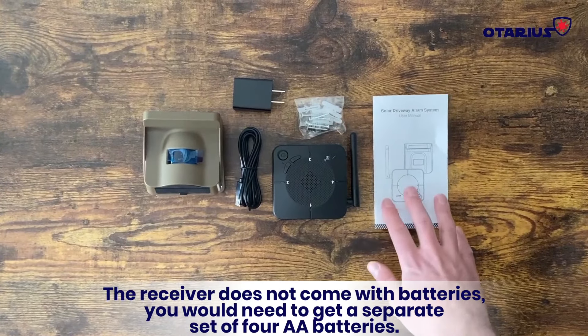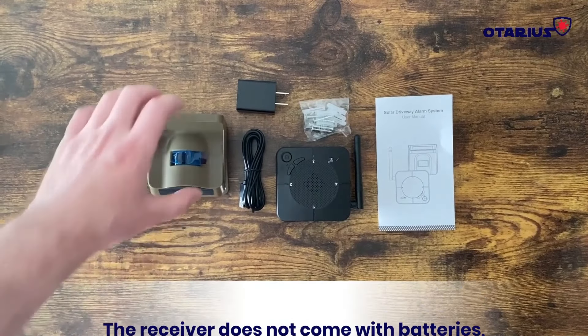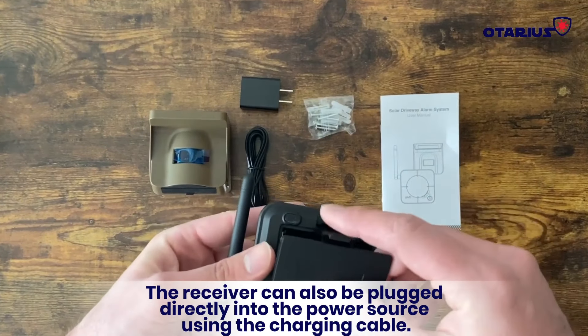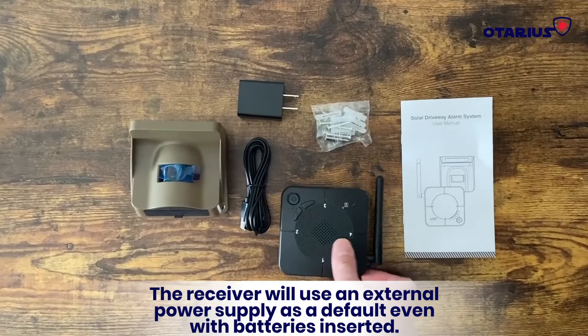The receiver does not come with batteries — you would need to get a separate set of four AA batteries. The receiver can also be plugged directly into the power source using the charging cable. The receiver will use an external power supply as a default even with batteries inserted.